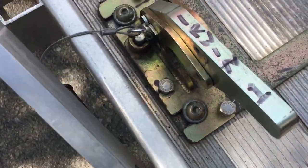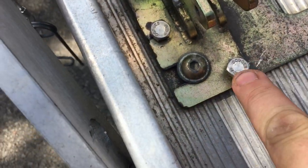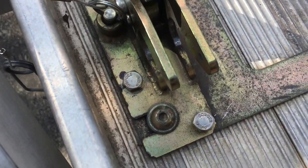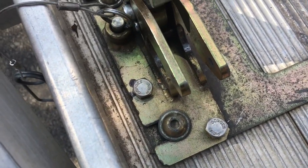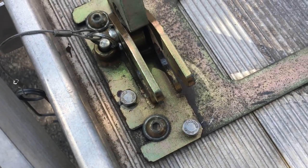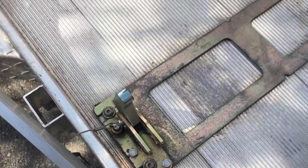The next thing I did, while I'm still looking at this trailer clamp area, is I added three set screws — one here, one there, and one there. I drilled the holes, threaded them, and then I put three stainless steel bolts in there, and that really firms things up.